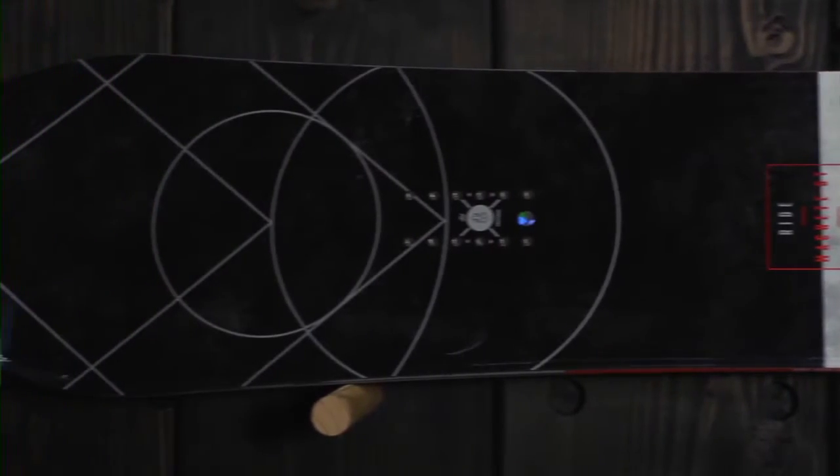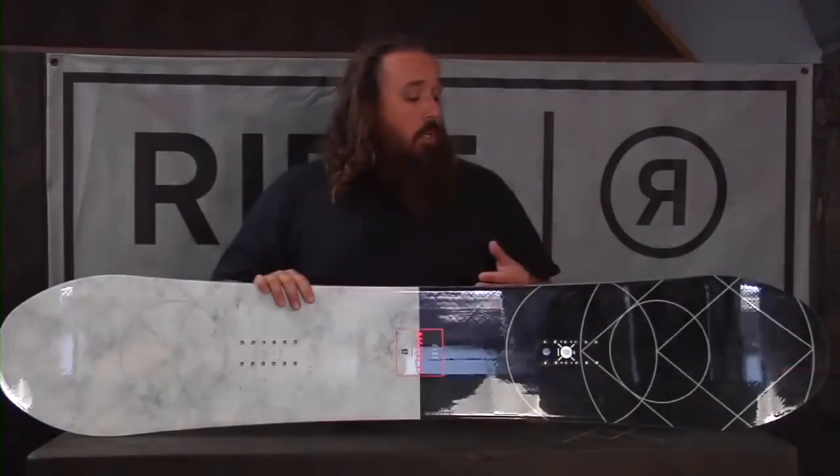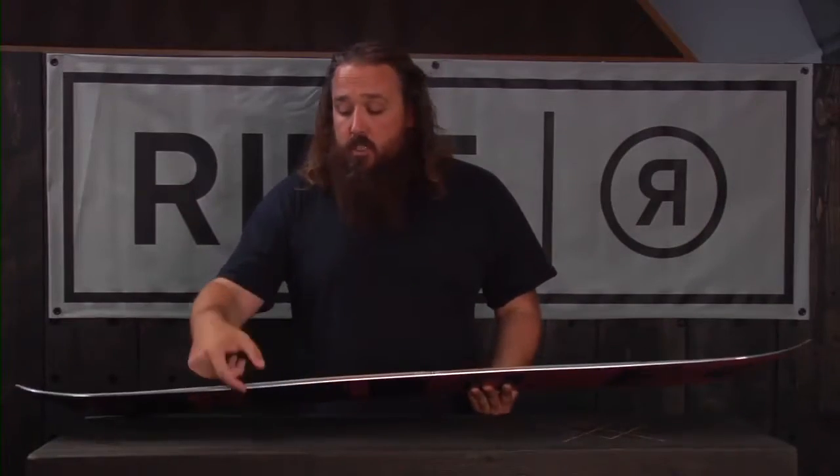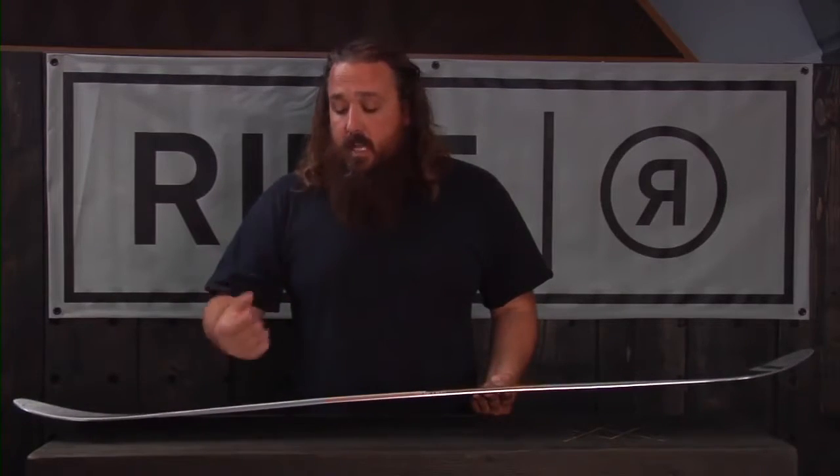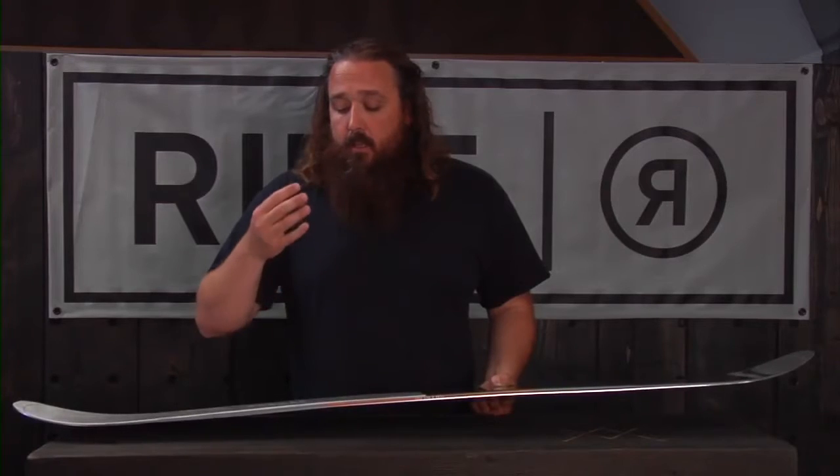This one also has our Pop Wall technology, so that's a carbon stringer sandwiched into the urethane sidewalls, and what that's going to do is give you the snap of carbon and the smooth ride of the urethane.